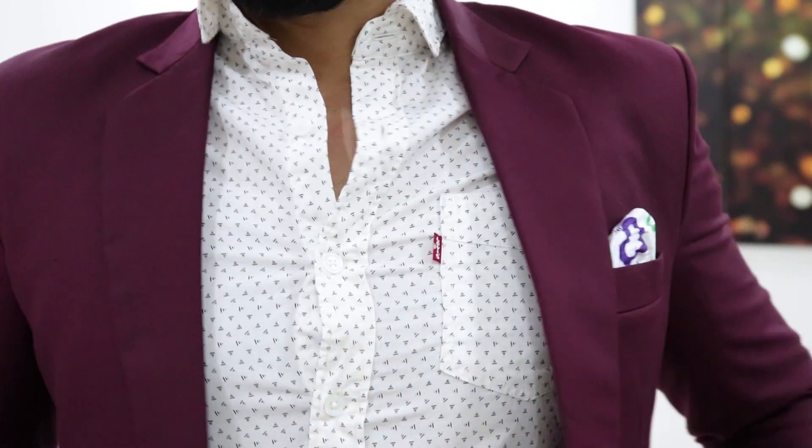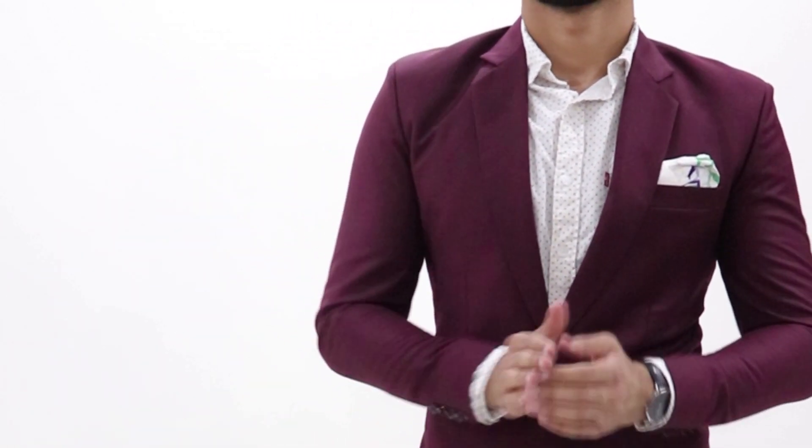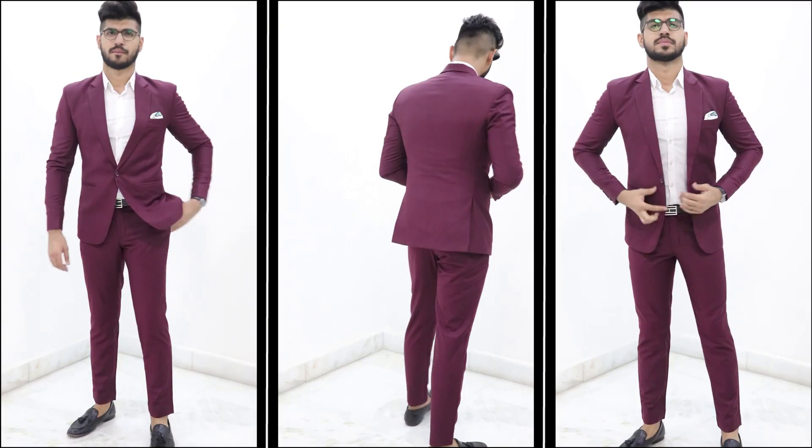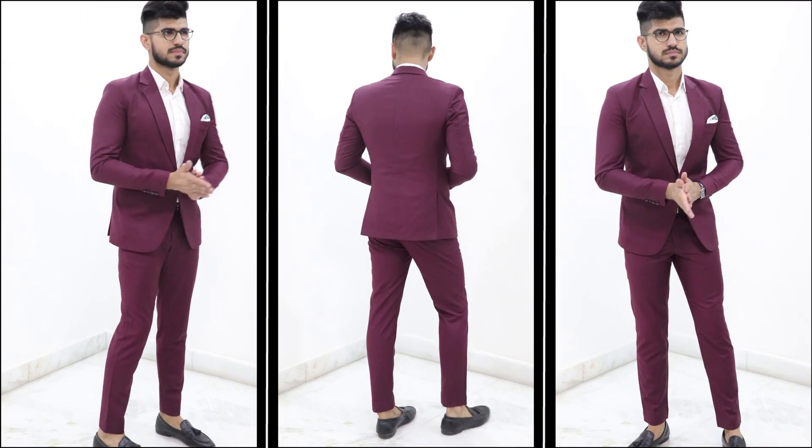If you even want to elevate the look of your suit, you can do these three things. First, instead of a tie or a bow, leave it with nothing but a button open — but make sure to remove your chest hairs. Second, replace your plain shirt with a printed shirt, and I assure you, you will upscale the look. And the third thing is you gotta play with the accessories — match the color of your pocket square with the color of your shirt, or maybe attach a fancy pen to the collar, and you will come out looking very good.